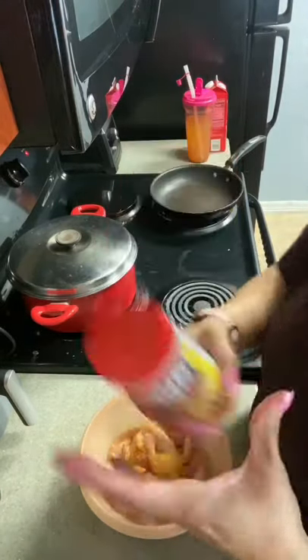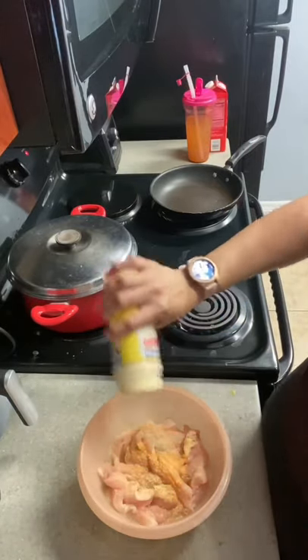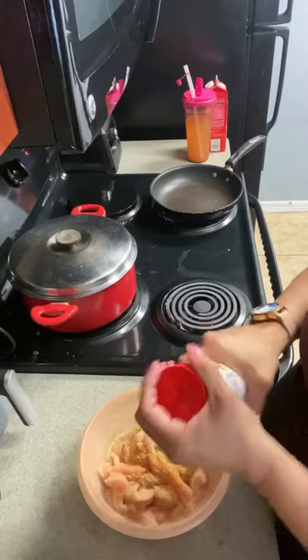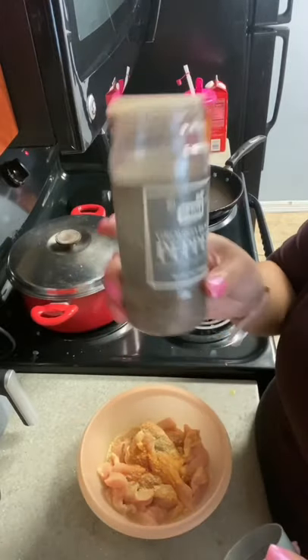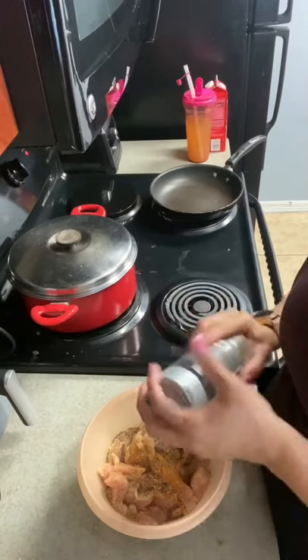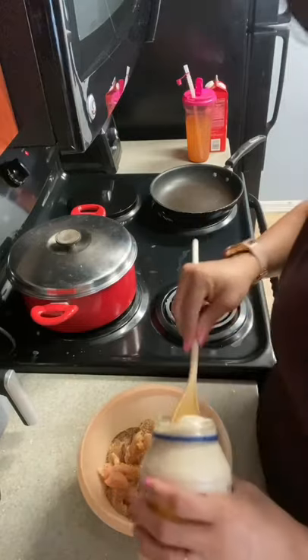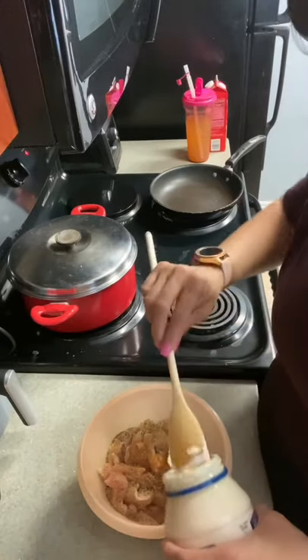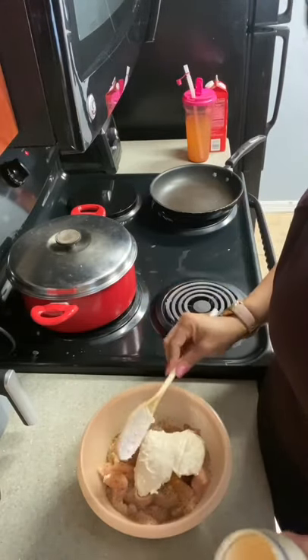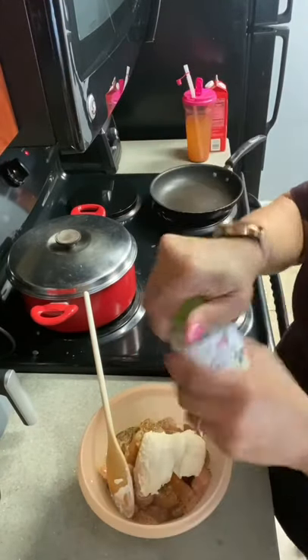We're going to add adobo. We're going to add pepper. Add some mayo — about two spoons. And I'm going to add my minced garlic here.